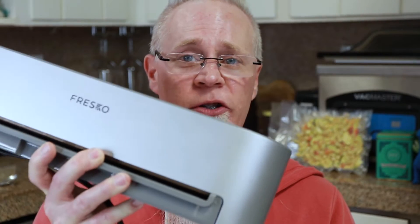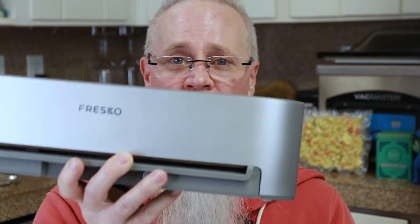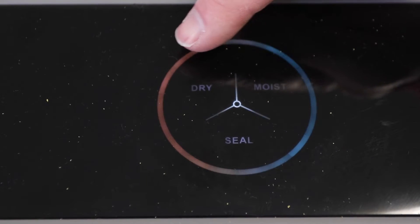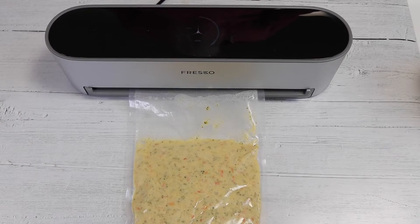If you wanted to store it away, it's not very heavy — I can actually lift it up with one hand. It has three selective modes: down here it has a dry seal, a moist seal, and also just a plain seal, depending on the type of food you're using, whether you were going to do say some soup like I'm doing right here.